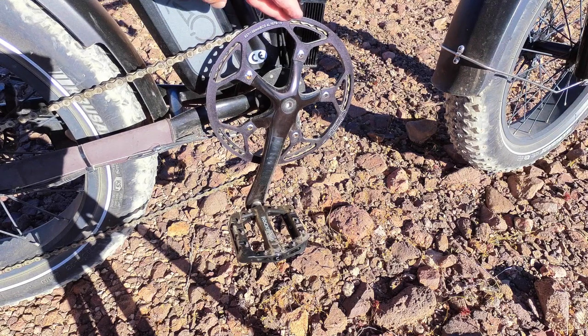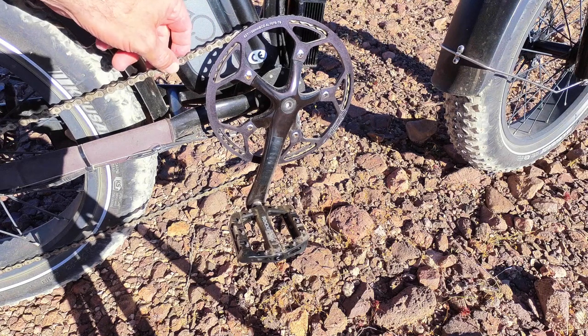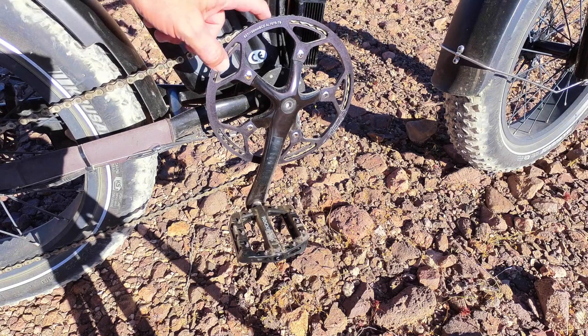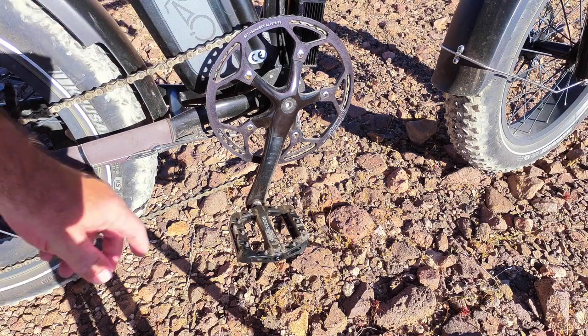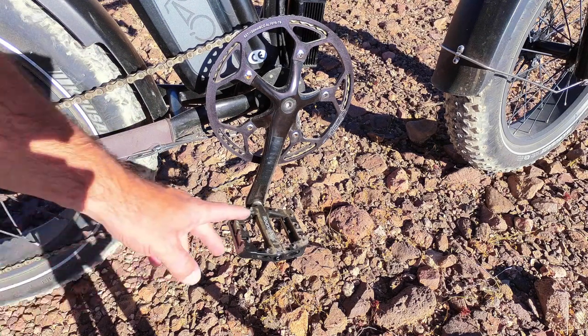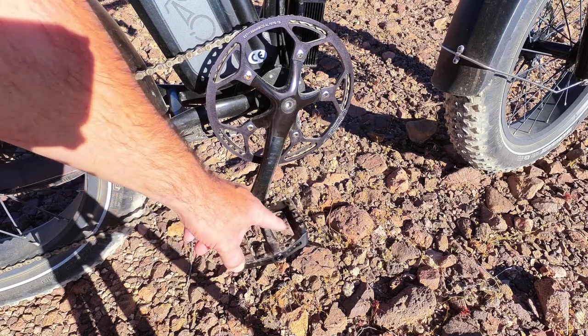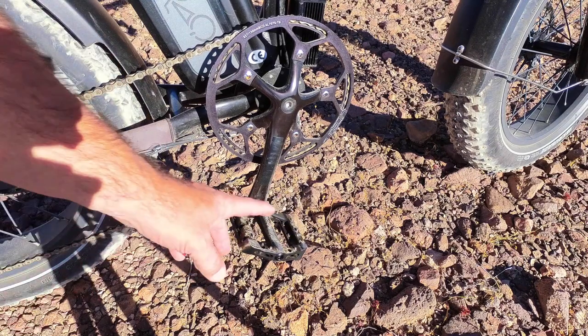I changed the crankset out to a 53-tooth from 48 teeth so I can do a little more pedaling at higher speeds. I also had to add five links of chain for the extra five teeth. I also got rid of the folding pedals — I found them too small for my feet — so I got these RockBros pedals, which are really good since I don't fold the bike anymore.